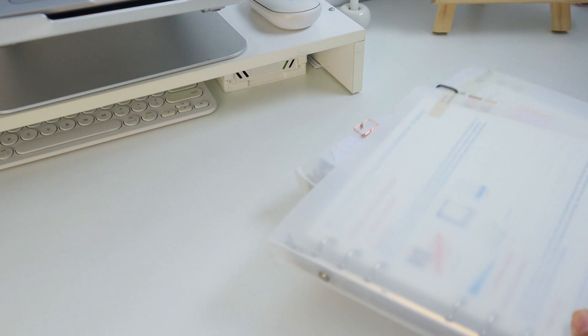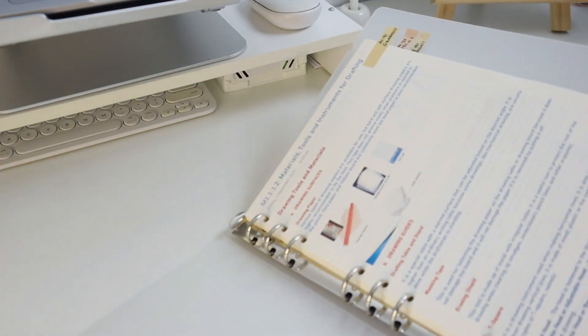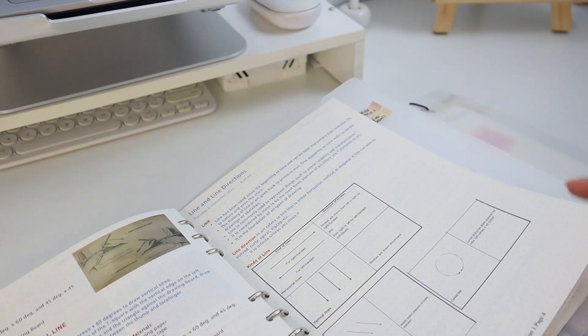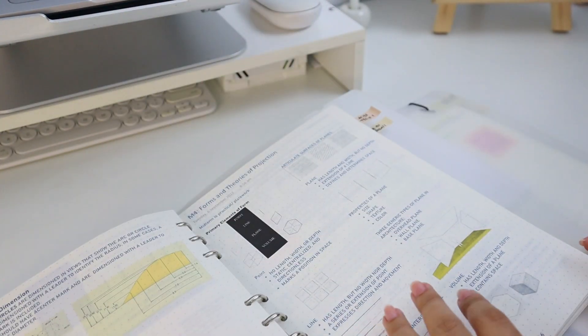Third, if you utilize digital notes and prefer having a physical copy when you study, make sure to print them all at least a week before. But if you're already good with digital notes, then you can study digitally. Do it at least a week early so that you can already compile the materials you'll use to study, and this will also ensure you have the notes you need to review.